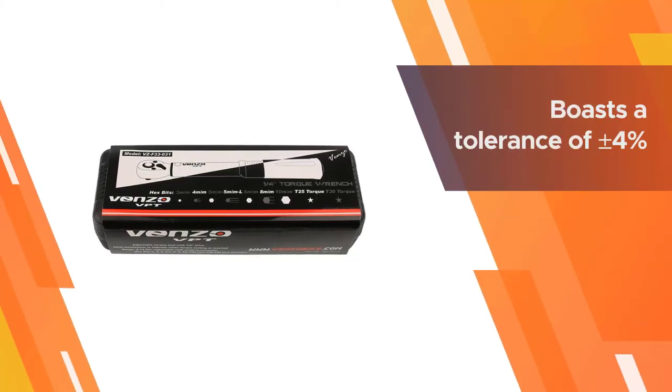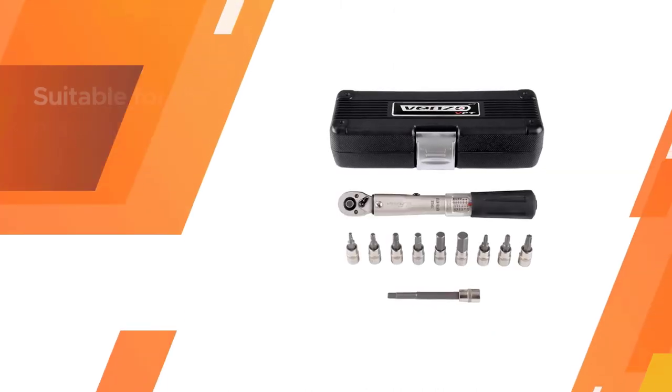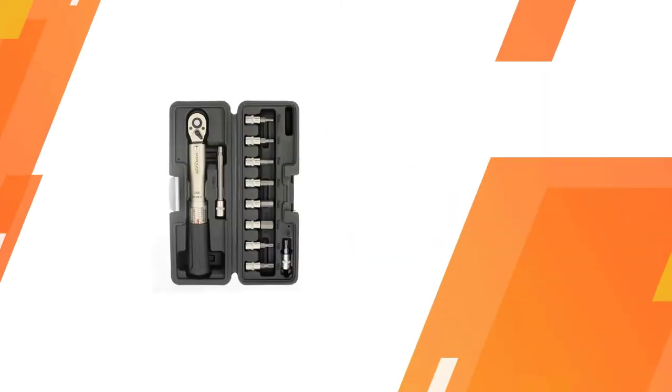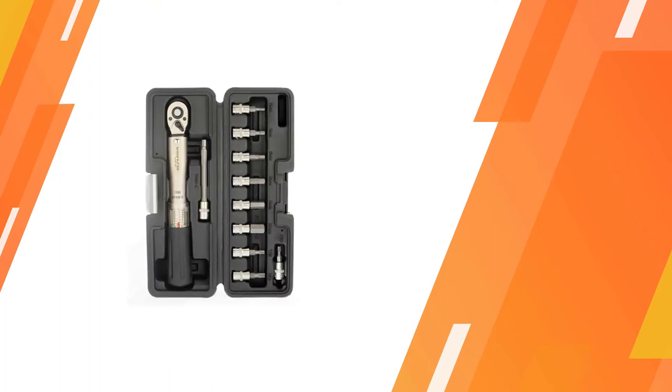These long keys provide a longer reach than your usual extenders, making them ideal for fittings located in tight spaces. You may also like the widespread torque specs of this Venzo torque wrench, ranging from 2 to 24 newton meters in 2 newton meter intervals, making it suitable for the majority of torque operations.